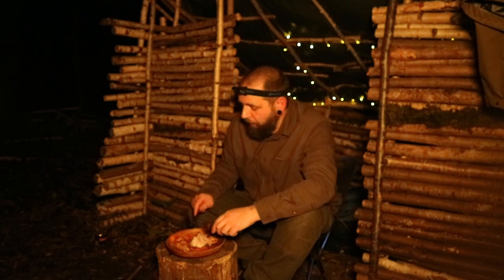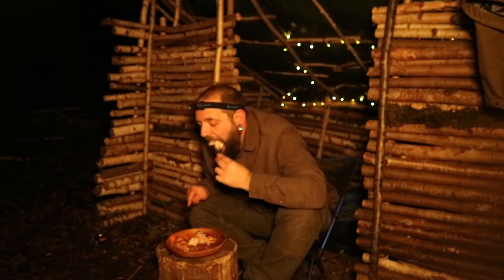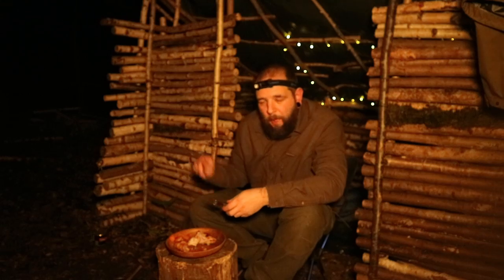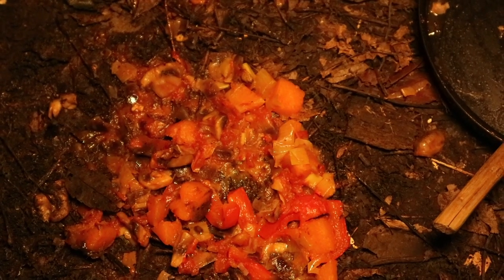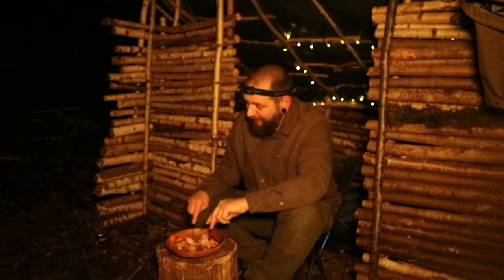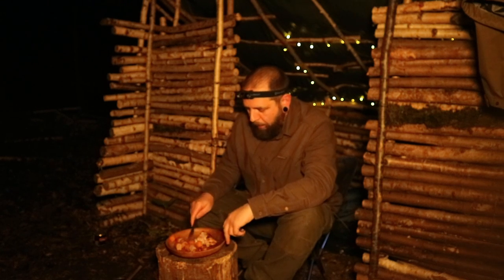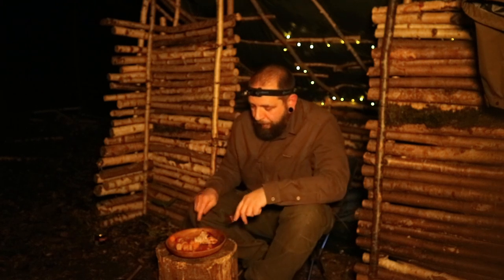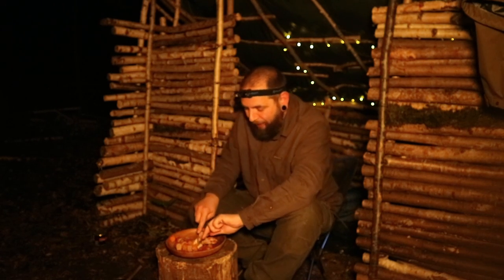I just had quite a big accident — the handle on my pan failed. A lot of it went on the floor. I managed to salvage some and there was a bit of juice left in the pan still because it didn't go completely over. Shame, but I've got the chicken, I've got the sausages, I've got most of the squash. And it is very, very nice. All of it would have been better, but I'm going to enjoy what I've got.